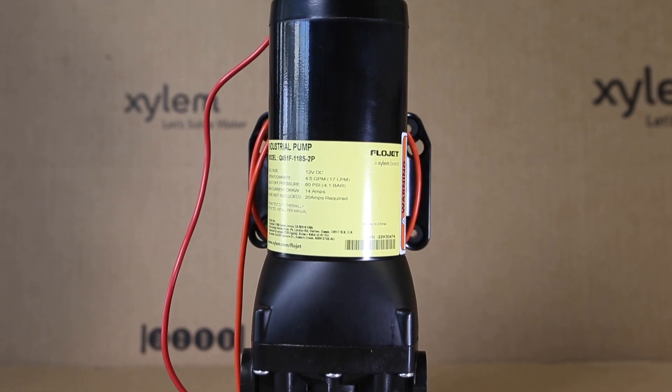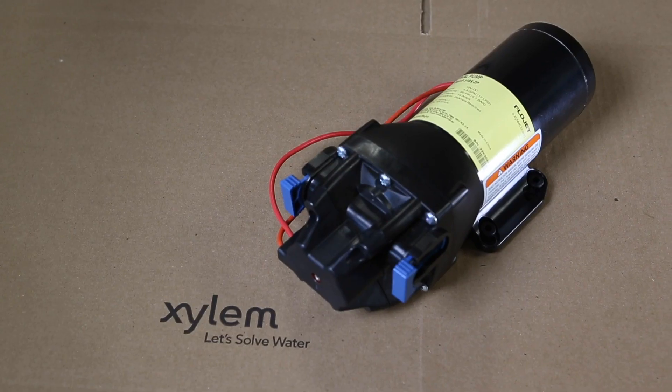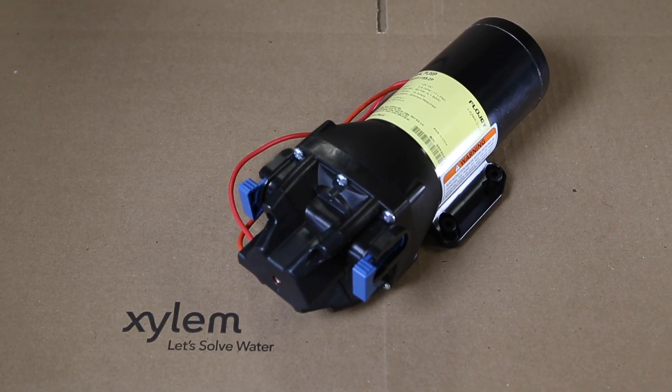The strength and rigidity of the pump head, coupled with the heavy-duty motor, allows the new four-chamber design to be a more reliable and longer-life pumping solution.